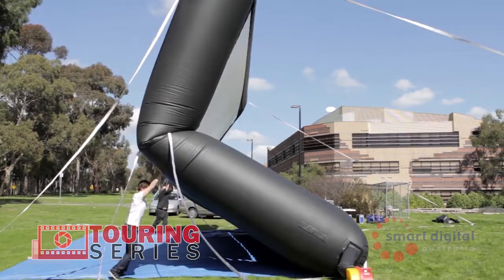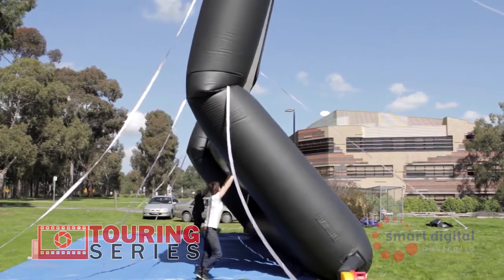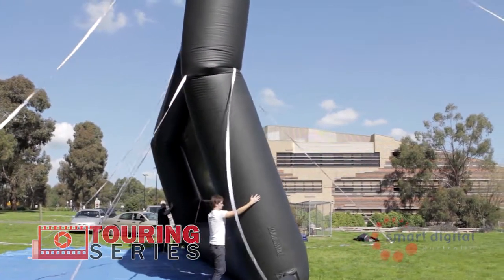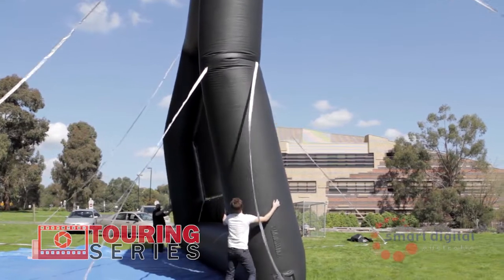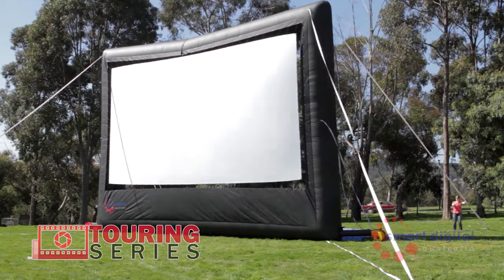With one person on each side of the screen, lift and push the screen up while a third person pulls the screen back using the top rear tether to avoid the screen falling forward. Once the screen is fully inflated, attach the middle tethers to the stakes and make any adjustments to the tethers so that they all have the correct tension.